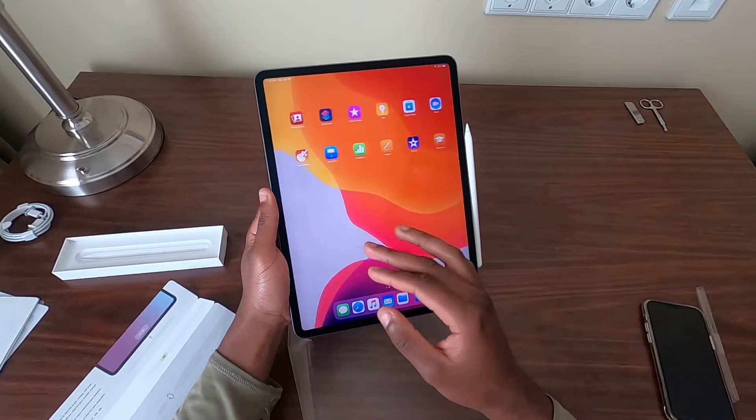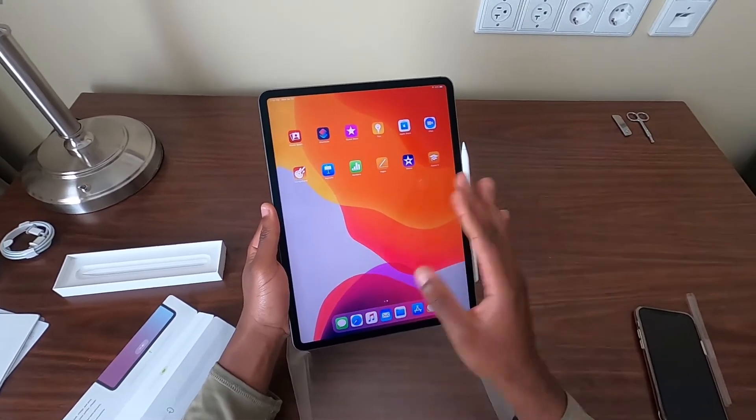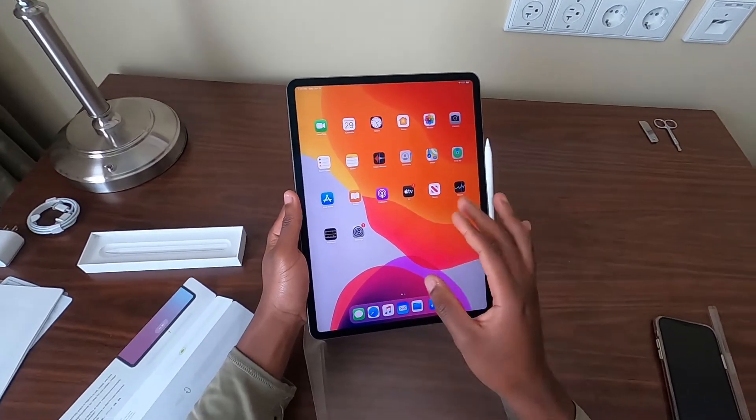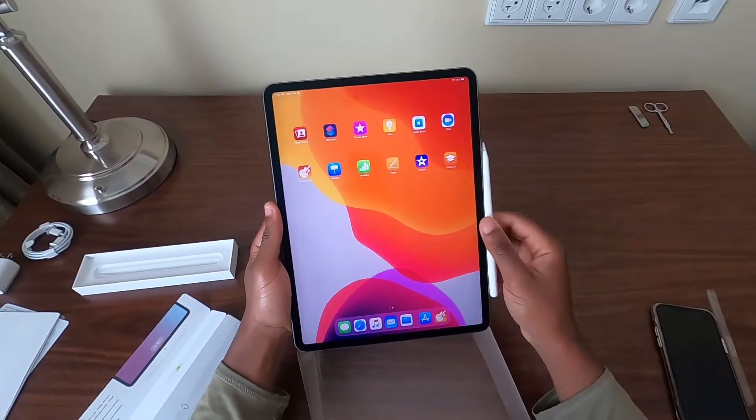I've got certain apps I'm going to download. I'm getting rid of all the entertainment apps — no games are going on here. This is going to be strictly used for school, and I'm going to use this iPad as much as I can for college.